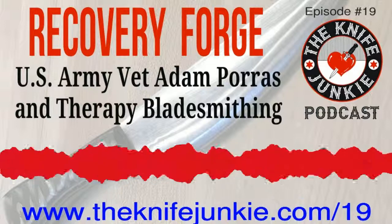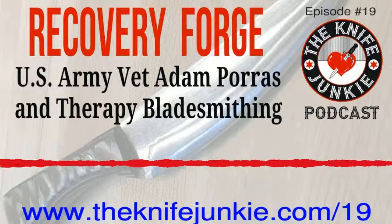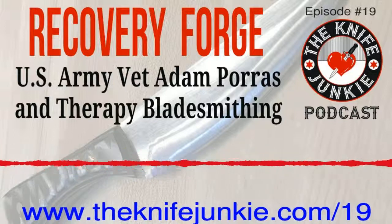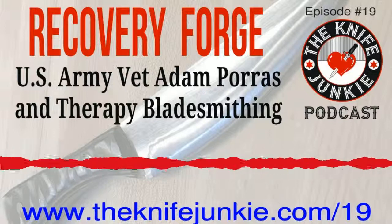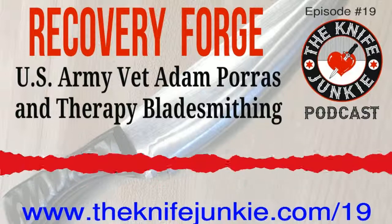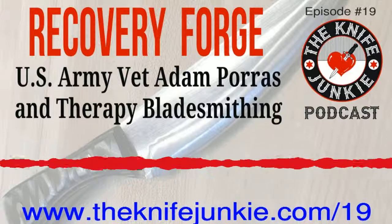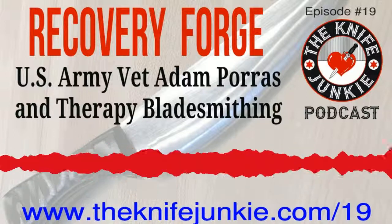Welcome to the Knife Junkie Podcast, your weekly dose of knife news and information about knives and knife collecting. Here's your hosts, Jim Persson and Bob the Knife Junkie DeMarco. Welcome to the Knife Junkie Podcast. I'm Jim Persson, and I'm Bob DeMarco from theknifejunkie.com. Welcome, everybody. Thanks for being here on episode number 19. Another great interview coming up.